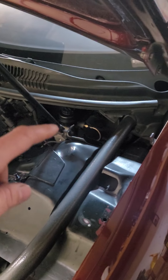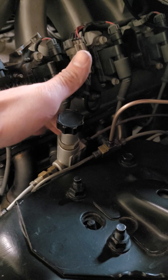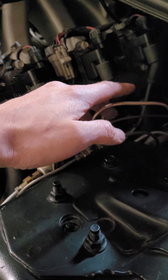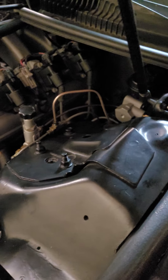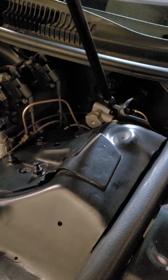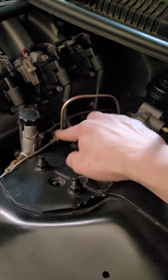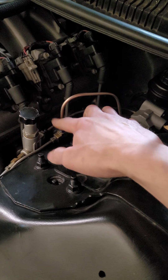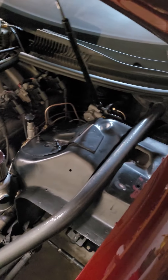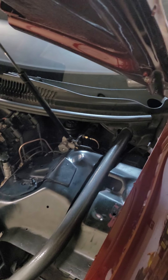I went ahead and bled the master cylinder on the bench before installing it, then left this line loose and this line loose — front brakes and rear brakes. Basically had Jamie push down on the brake pedal so we're pushing any air out of this line with the line loose till it goes all the way to the floor, then I tighten those up.